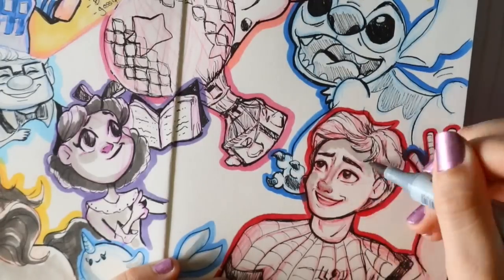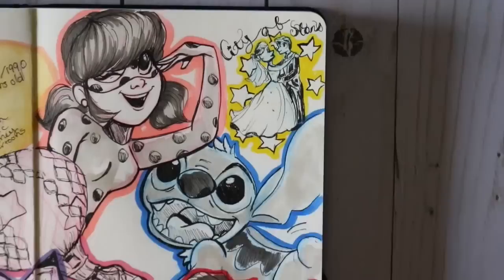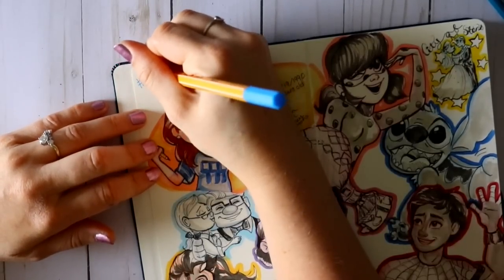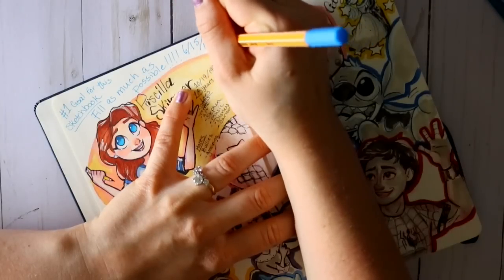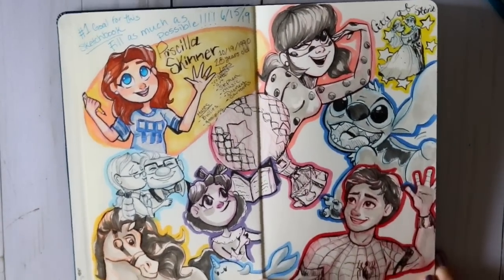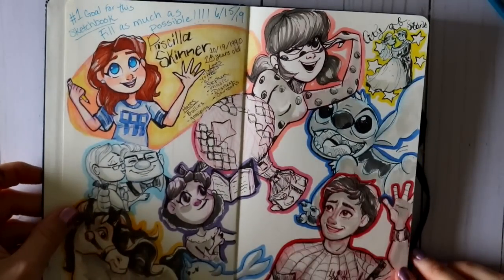I really loved this idea of asking for your suggestions — thank you to everybody who gave suggestions on Instagram. I love looking through all of them and picked out my favorites or what I saw the most. Most of the decisions were just about who could fit on these two little pages together. You see me write the number one goal for the sketchbook: next time you see it, I'm going to fill this sketchbook all the way to its full capacity — I'm not going to leave a single page open. Since it's a little sketchbook I should be able to do it, and I put the date on it to show how long it takes. See y'all later, bye!